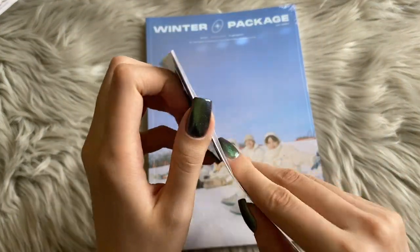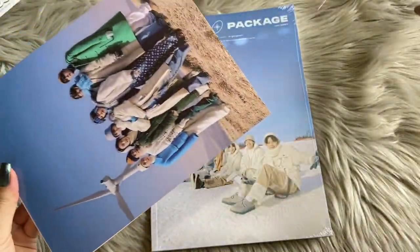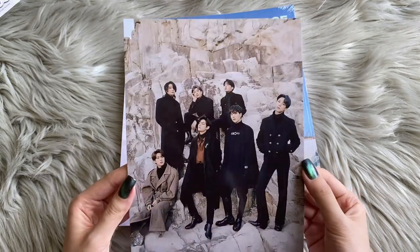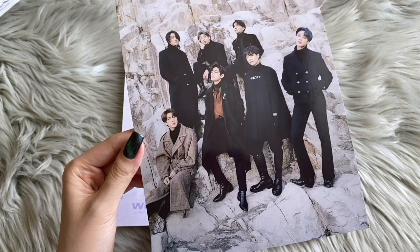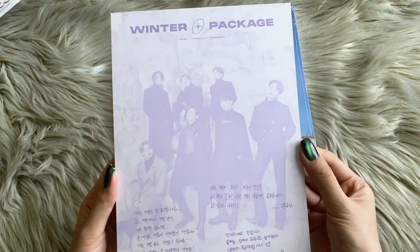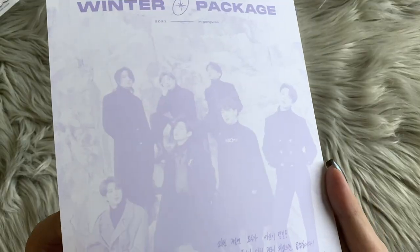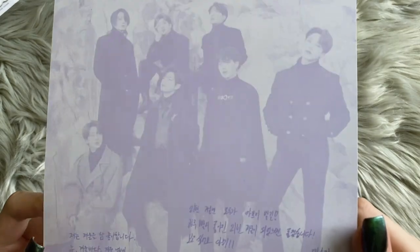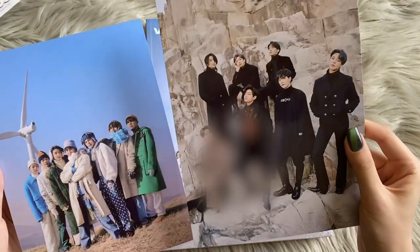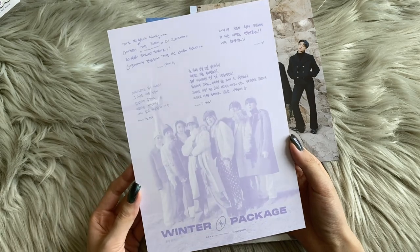Then we have this bigger thing — I guess these are mini posters, whatever they want to call them. There's writing on the back. This is the first one — it's them in some rocks in expensive black outfits, except Jin is wearing a nice coat. These all-black fits are something else. We have RM, Suga, and Jin on this one, and then the rest of the members on the other. We have some messages about winter, and there's also J-Hope, Jungkook, Jimin, and V on another one.